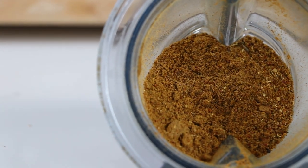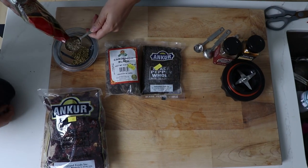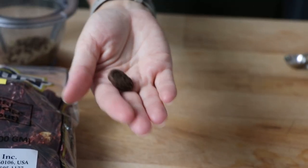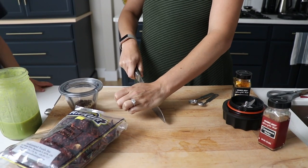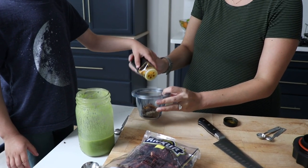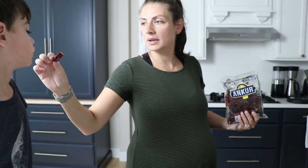Then we're going to make our own garam masala: a tablespoon of black mustard seeds, a tablespoon of coriander seeds, a tablespoon of cumin seeds, one teaspoon of black peppercorns, three pods of black cardamom, and his recipe calls for an inch of soft Mexican cinnamon — we couldn't find that, so we're using about an inch of regular cinnamon — and a pinch of turmeric.